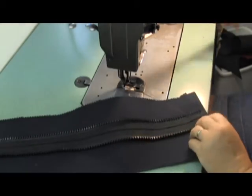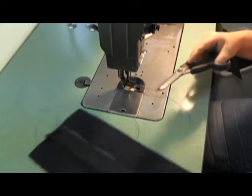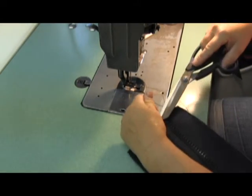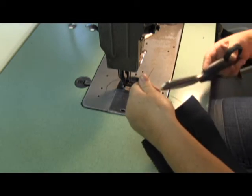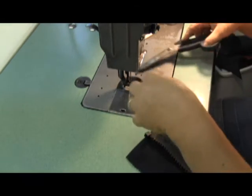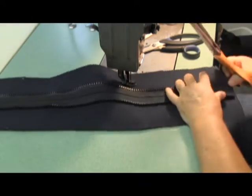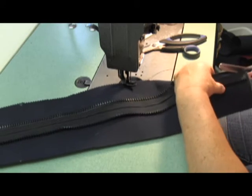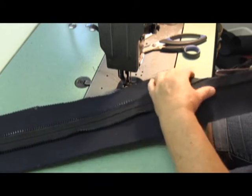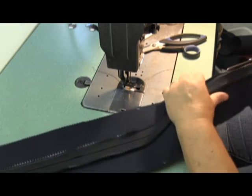Now it comes time to separate the zipper. There are a couple different ways you could do that — you could do it with a heat knife, which is a popular way. I'm not into breathing those fumes, that's just not an option for me, so I use the pinking shears. You can do it whatever way you want, and I just separate it down the middle.